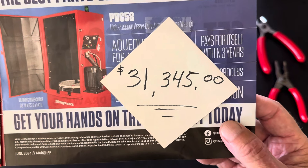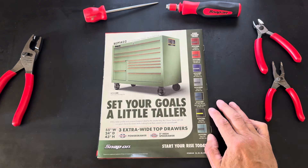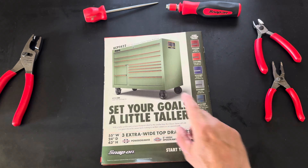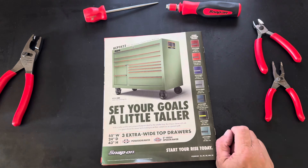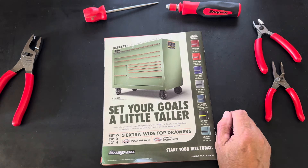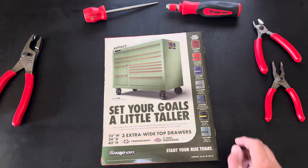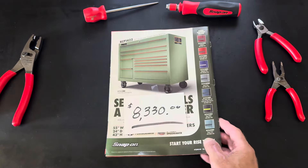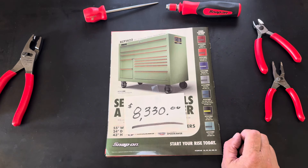Last page — page twelve — always a toolbox. The new KCP unit now has three extra-wide top drawers, which is great. They'll make them speed drawers so you can divide them as needed. No price in the catalog. A variety of colors — shouldn't change the price. Everyday price: $8,330. If your dealer gives you a better deal, great — or wait for the rock-and-roll tool truck to come around and probably get a better deal.